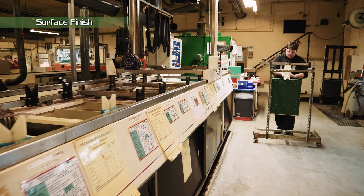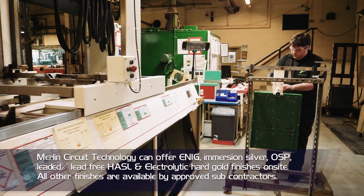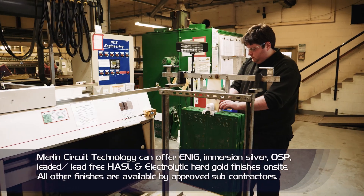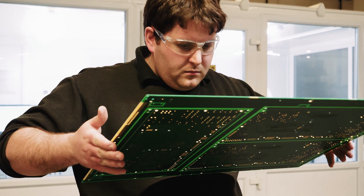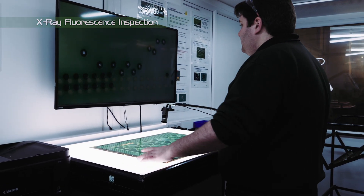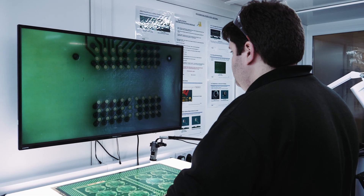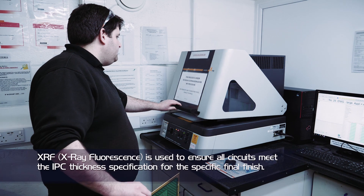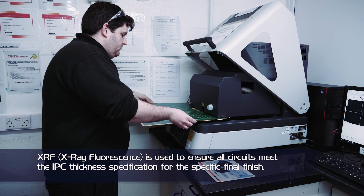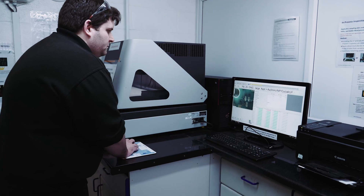A surface finish is applied to the exposed copper areas left by the solder mask process. This finish is used to protect the copper and aid the solderability properties of the finished PCB. All boards are inspected under magnification and run through the XRF machine to verify the thickness of the surface finish. This is a non-destructive test using a specific IPC coupon feature. The test is run to ensure all circuits meet our customer's requirements, industry specifications and Merlin Circuit Technology standards.